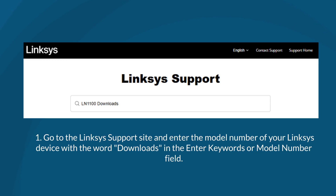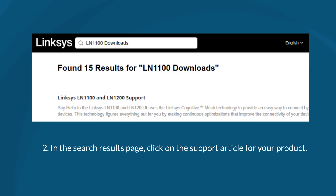First, go to the Linksys support site and enter the model number of your Linksys device with the word Downloads in the Enter Keywords or Model Number field. In the Search Results page, click on the Support article for your product.